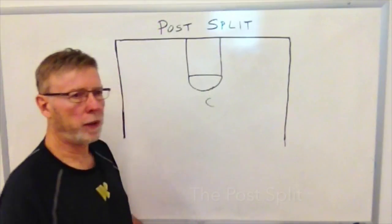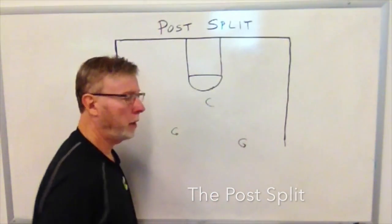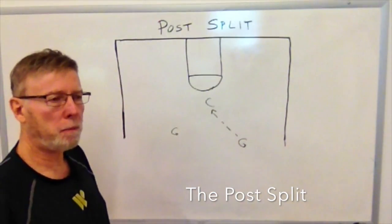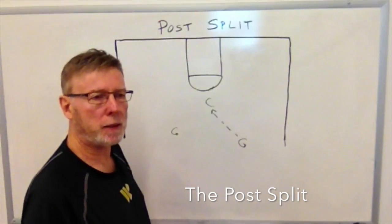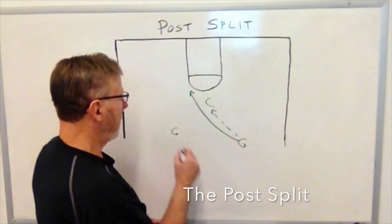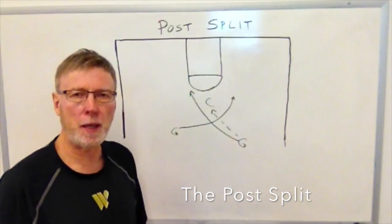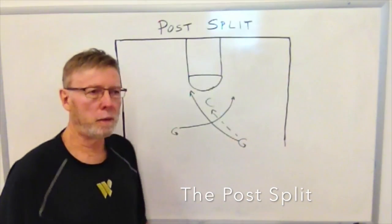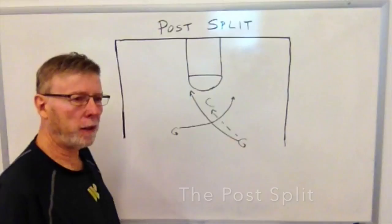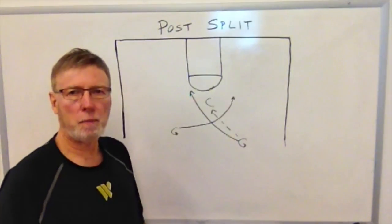The post man can be set up high or in the low block. Here we'll show him set up high. The perimeter players attempt to get the ball into the post. On the pass to the post, the man that makes the pass cuts to the basket on the opposite side. The other perimeter player cuts right off his tail, timing it so that the first guard gives him a natural screen. This is what we call the post split.